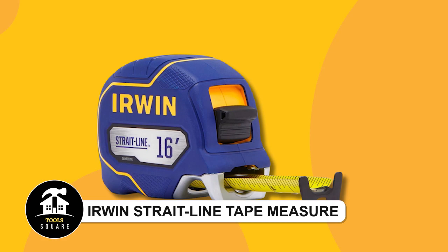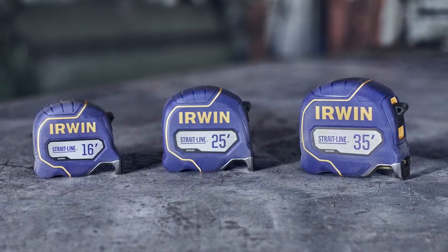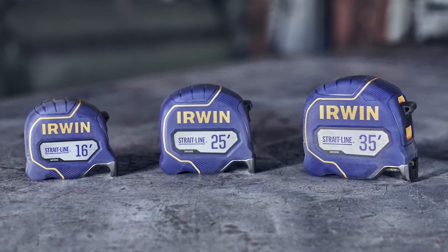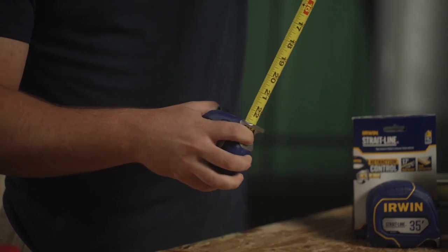Irwin Straight Line Tape Measure. The Irwin Navy Slash Gray 16-Foot Tape Measure boasts a sturdy build and precise measurements with a 100% accuracy rating. Its slide lock type ensures secure usage.